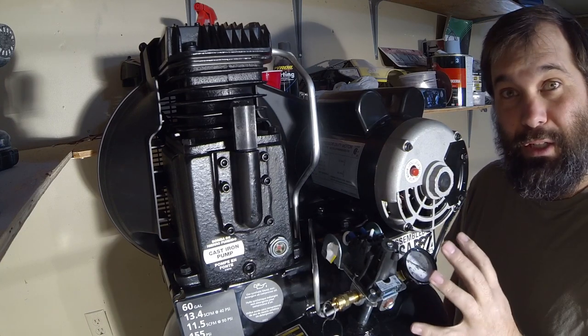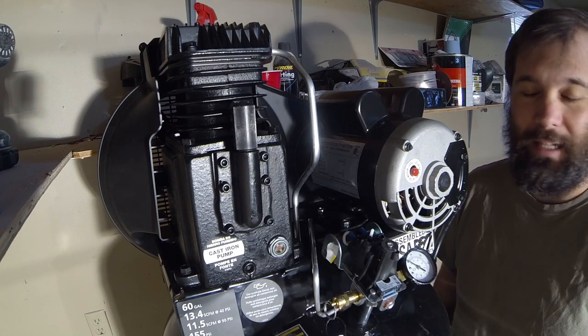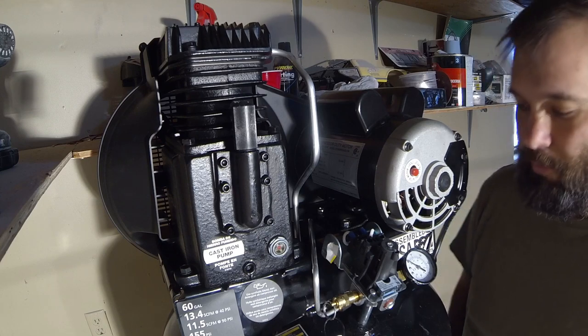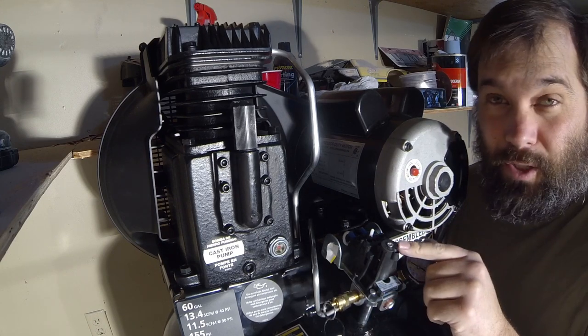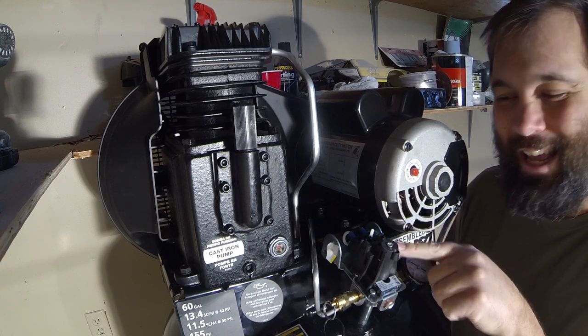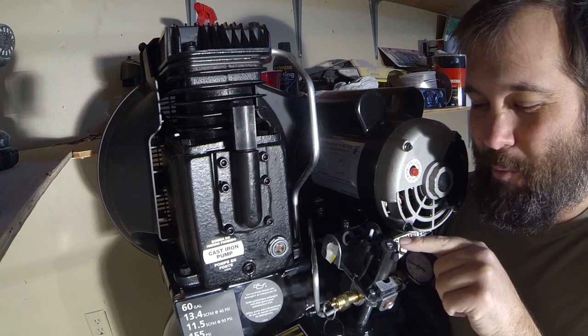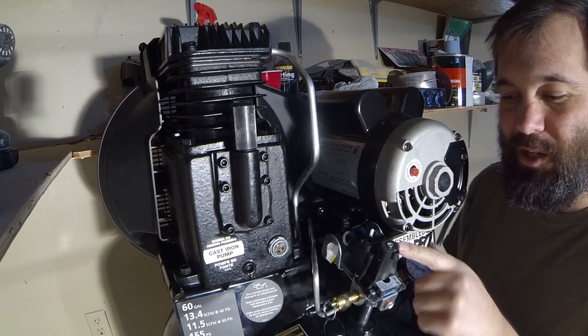If you have too much pressure in your tank, they can explode — which obviously we don't want. It would most likely kill me and destroy my garage. So the point is, don't adjust this valve, don't adjust this screw. But if you did want to adjust the screw, it has an arrow for minus and plus. You turn it clockwise to increase the pressure, counterclockwise to decrease the pressure.